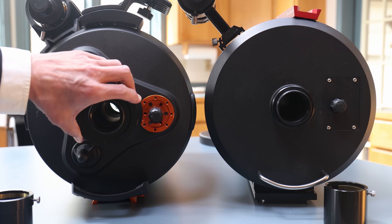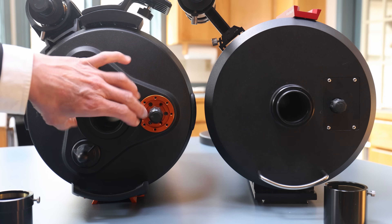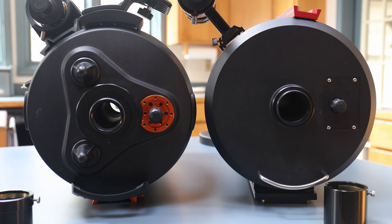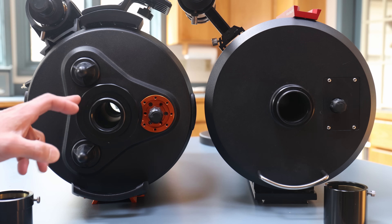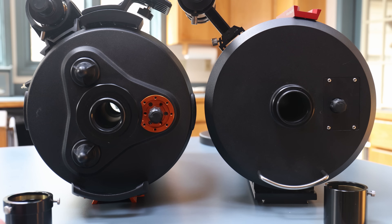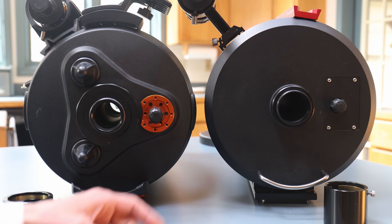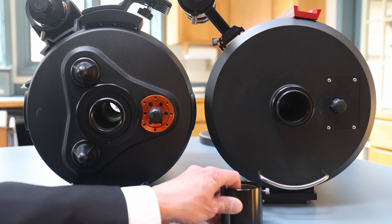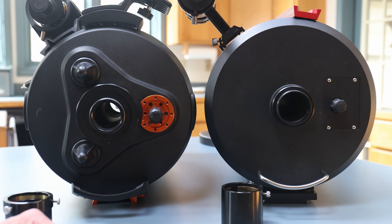The diameter of the visual back on the edge is larger. They both terminate in a standard two-inch SCT visual back, but on the edge you need this wider adapter version. Don't lose that piece — Mead does the same thing on their larger Schmidt-Cassegrains, but the Mead and Celestron adapters are different from one another, so be careful. Every base model C9.25 I've seen terminates in the standard two-inch visual back.